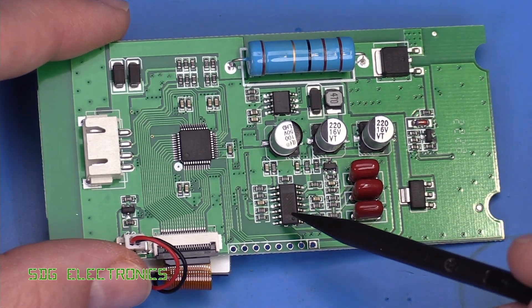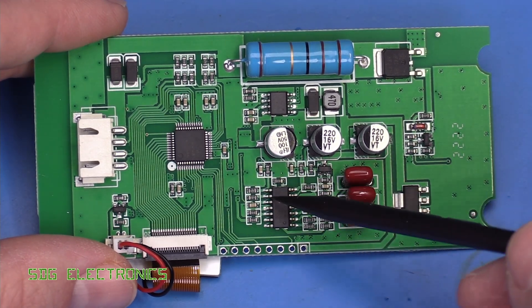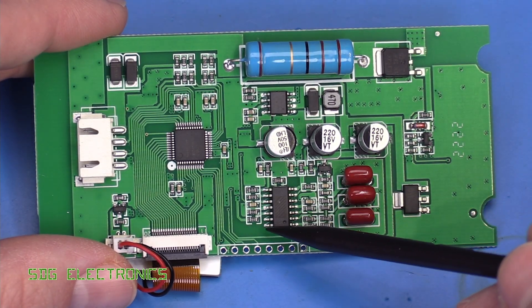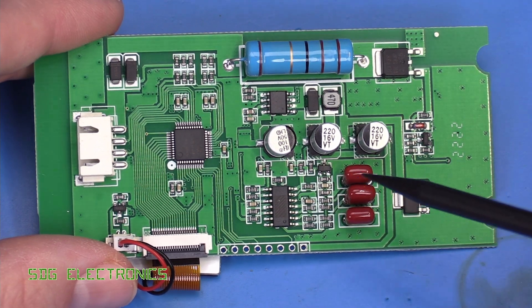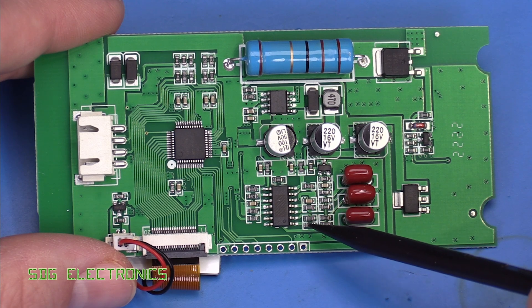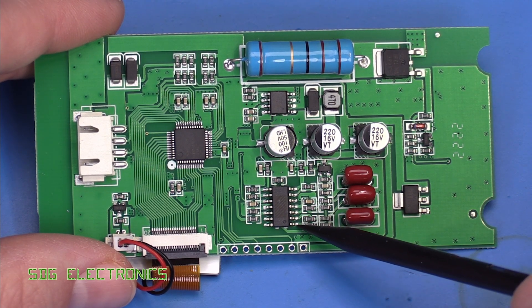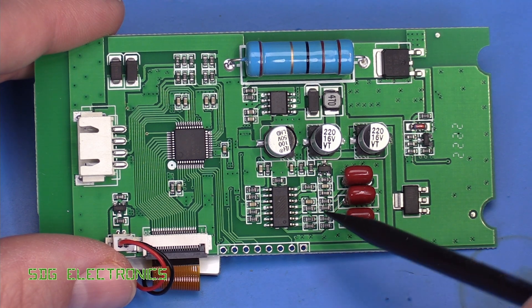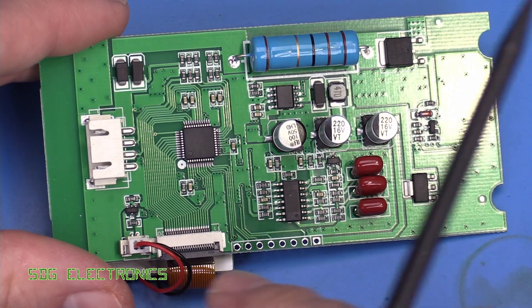Bizarrely there's a device here with the part number lasered off, but based on the arrangement of resistors and capacitors it looks like a quad op-amp. I'm not even sure why they bothered to laser that off — it's fairly obvious. You can see the output and the inverting and non-inverting inputs from the arrangement of resistors and capacitors, so that's all it's doing. Pretty straightforward really.